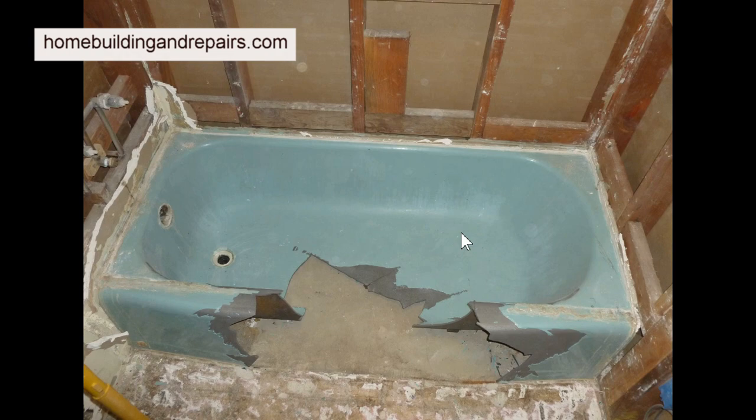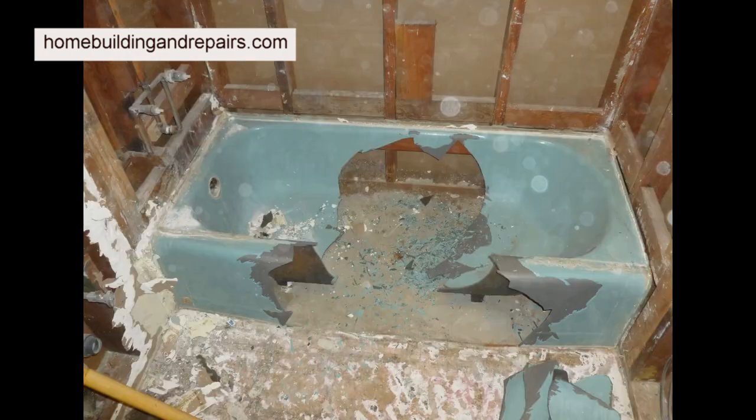You can see here I've cleaned the tub and it's ready to be attacked again. This is the last piece I need to chip out, and then I'll have the tub in two sections that I can actually carry out.